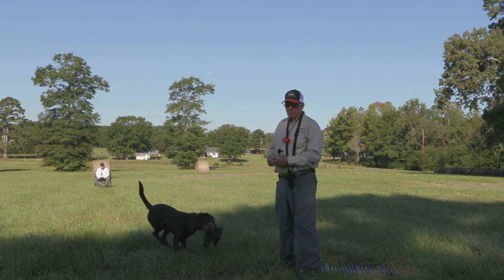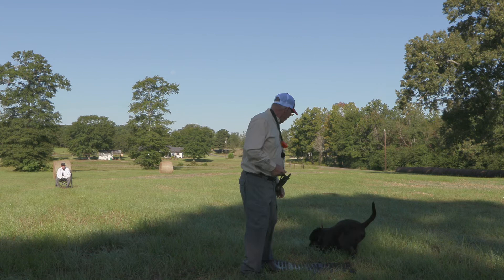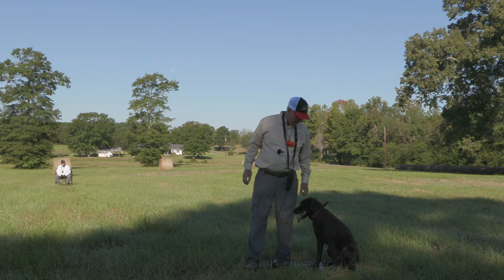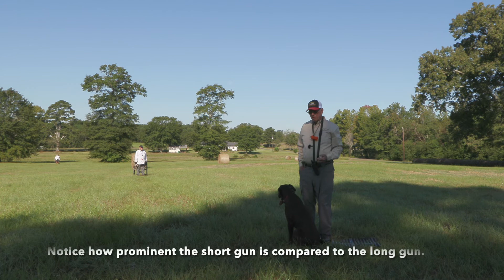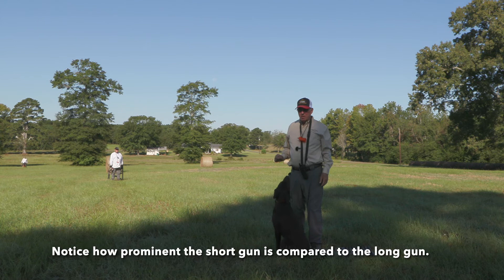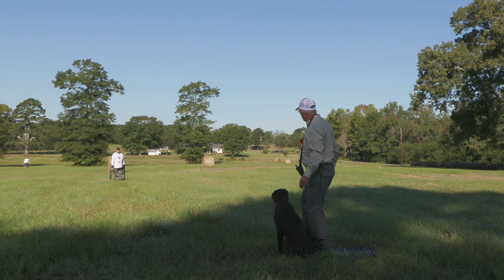have the short gun stop moving the bird and see if that'll work. If that doesn't, and he's still focusing on that short gun, have the short gunner sit down again — that should do it. On this one I've moved the gunner to the right so he's closer in line with the short gun again. I'm going to have Steve stand up and wave the bird and then stop, make sure Cane is looking at the long gun, and have Michael throw to the right this time.